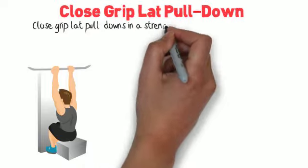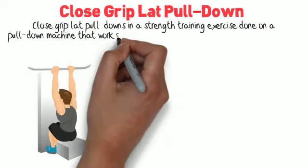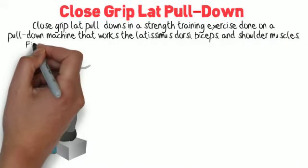Close Grip Lat Pull Downs is a strength training exercise done on a pull-down machine that works the latissimus dorsi, biceps, and shoulder muscles.